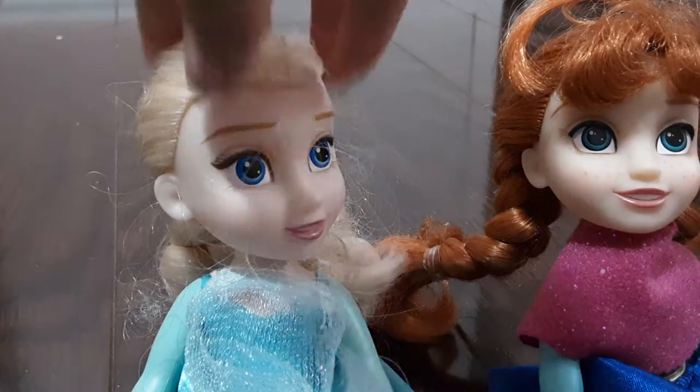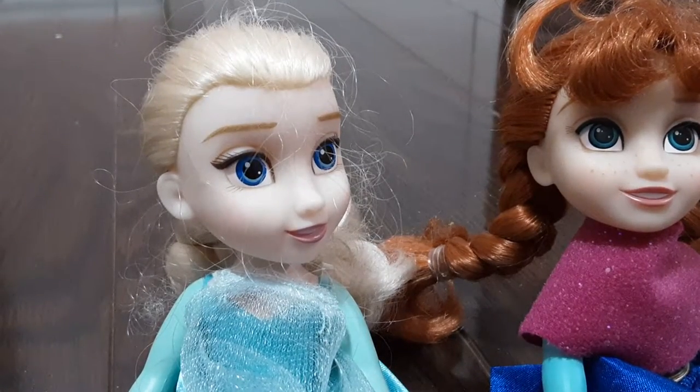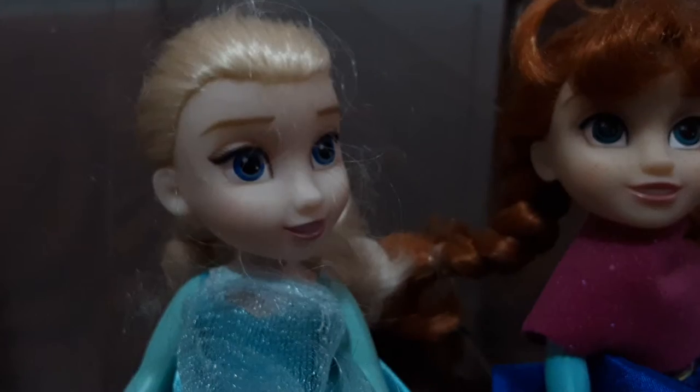So my minion is over here. Let me bring it. Here's my minion. It's so big. It's a plushie. And it comes with a microphone, which you see over here. It's so big.